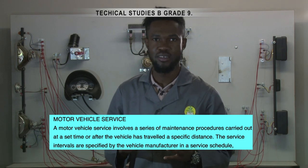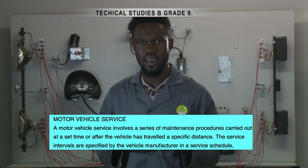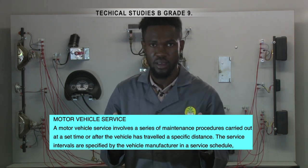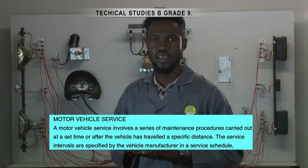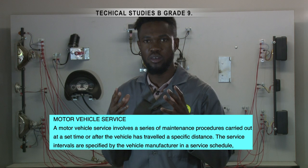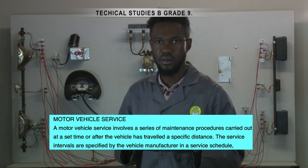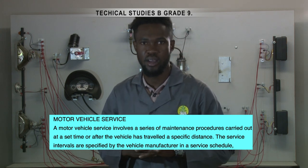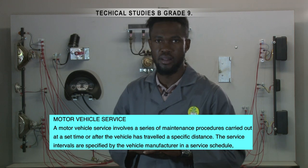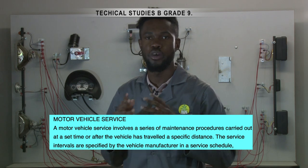A motor vehicle service involves a series of maintenance procedures carried out at a set time or after the vehicle has traveled a specific distance. The service intervals are specified by the vehicle manufacturer in a service schedule. Some modern cars display the date for the next service electronically on the instrument panel.